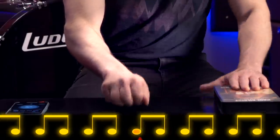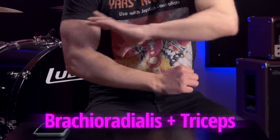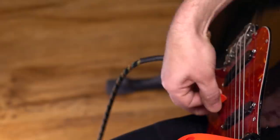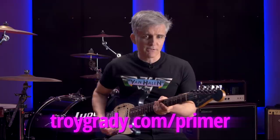Cracking the Code viewers, are you working on your picking motion? If so, you've got to check out the Pickslanting Primer. We've got all kinds of fun hands-on tests just like the one you're watching — speed tests, tests of every kind of picking motion: Van Halen wrist motion, Gypsy jazz wrist motion, elbow motion, forearm motion. We've got close-up shots, overhead shots, everything you need to learn this stuff. You can get it as part of a subscription, or buy a copy and get free updates for life. We add hours of new content every year. Head over to troygrady.com/primer to check it out.